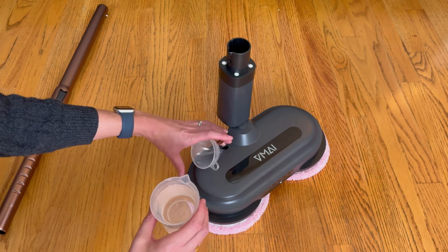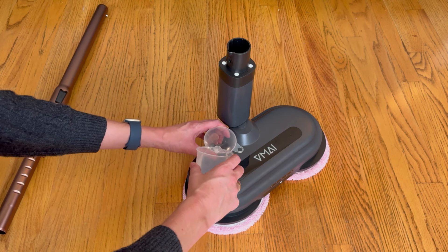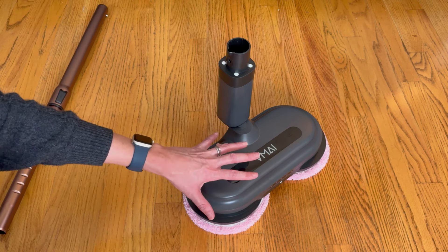Most of the time I will use my Bona hardwood floor cleaner as I love it so much. It's very easy to fill up thanks to the jar and the funnel — that's ready to go.